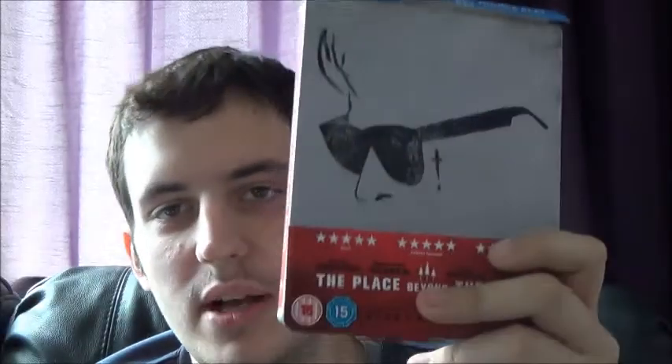The first double dip is Place Beyond the Pines — steelbook and regular amaray. This is Blu-ray, and this is Blu-ray/DVD. Favorite film of the year — I honestly don't think anything will top this film for me. Amazing film, if you haven't seen it yet definitely check it out, it's an absolute masterpiece in my eyes. I really wanted the steelbook but wanted to see the amaray as well.